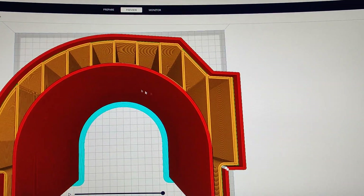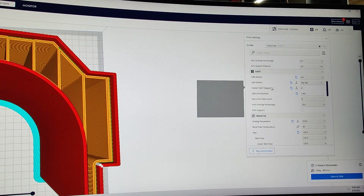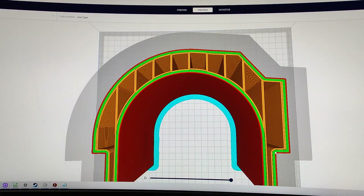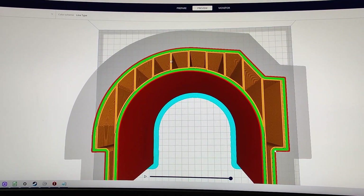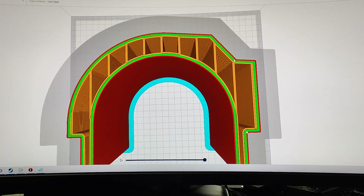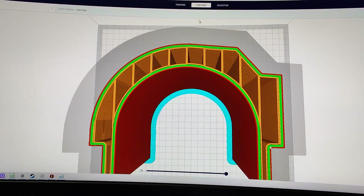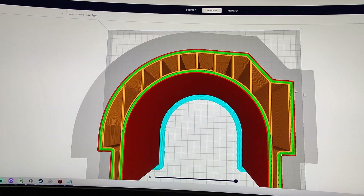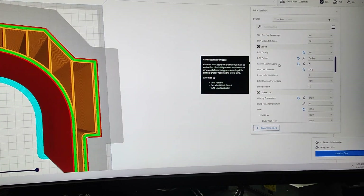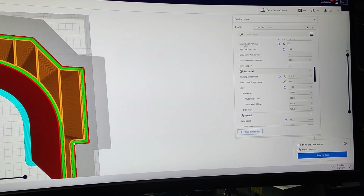For infill density, I'm using 0.6% with zigzag and connect infill polygons, which is important. Connecting infill polygons makes the whole infill path one continuous layer — it doesn't stop and pick up anywhere, making a constant single path. This means fewer retractions and travel movements. It's a new setting I'm trying on this print for the first time, and it saved over about 40 minutes on a 12-hour print — really cool.